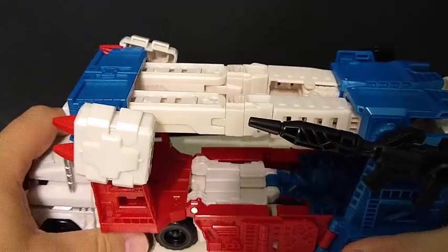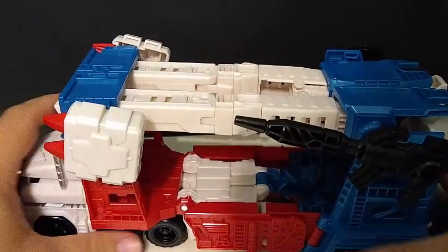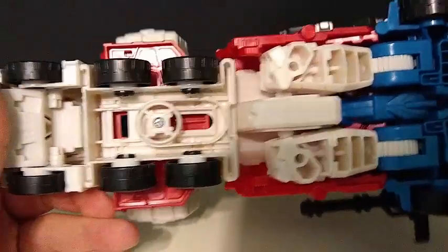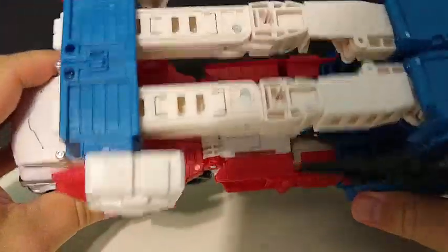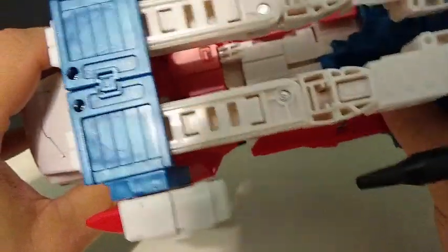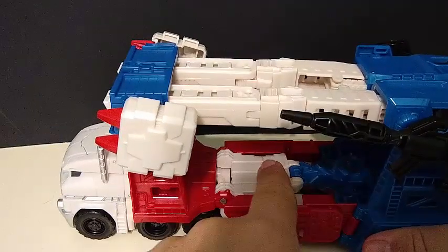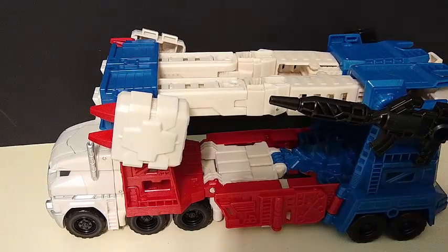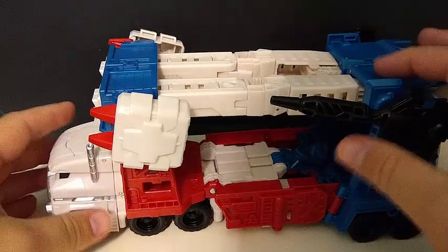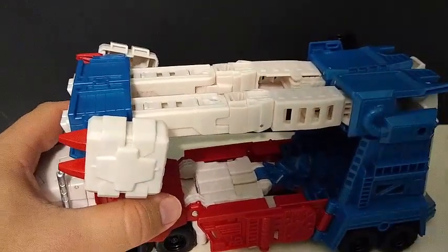I have seen other reviewers be able to turn his cab, but mine is so tight on there that it is not turning. As far as looks underneath, other than the legs, you don't get any hint that it is a Transformer. You can see his chestplate in his vehicle mode. I've only transformed this once so far, so I'm not that good with it.